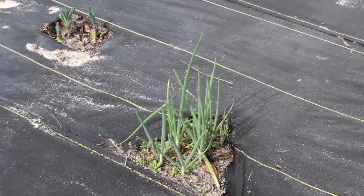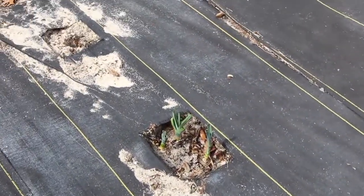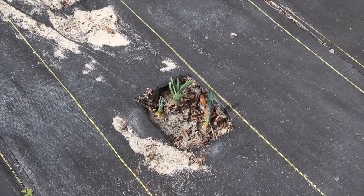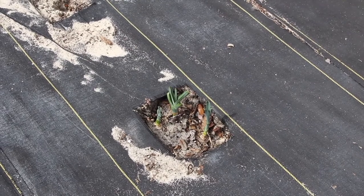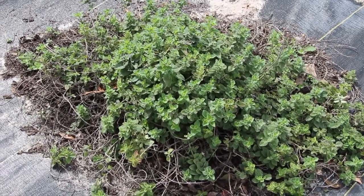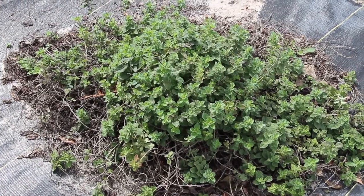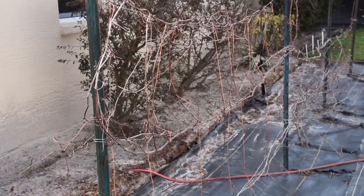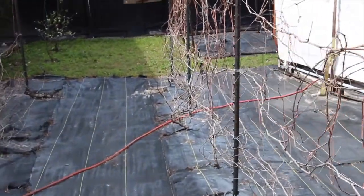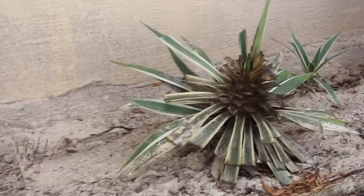The green onions are growing good though — those are the ones that I cut off and replanted. And this is a set of leeks that I bought; I cut them off and planted them back in, so they're growing pretty good. My oregano survived the winter, never froze. You can see how good it's growing.